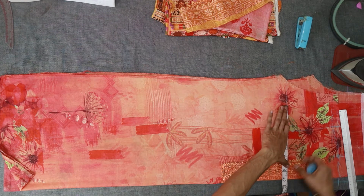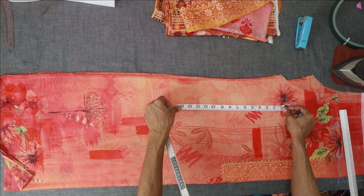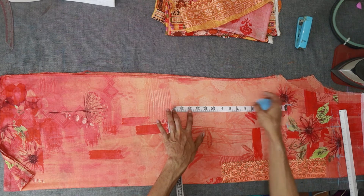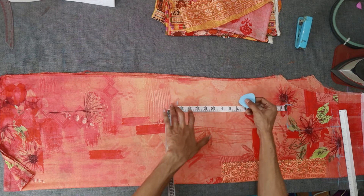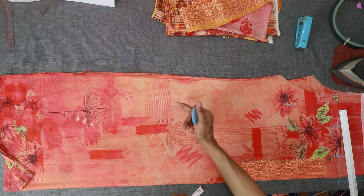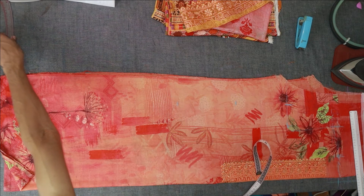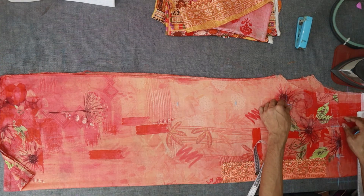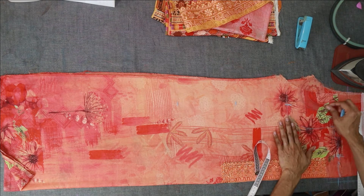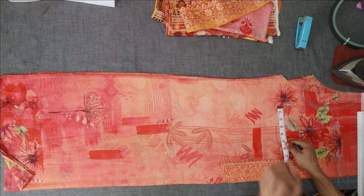The measurement is 2 inches. So here we will put the layer on. This is the shape of the fabric. This shape of the fabric looks pretty new. Now we can do half a large size of the fabric.